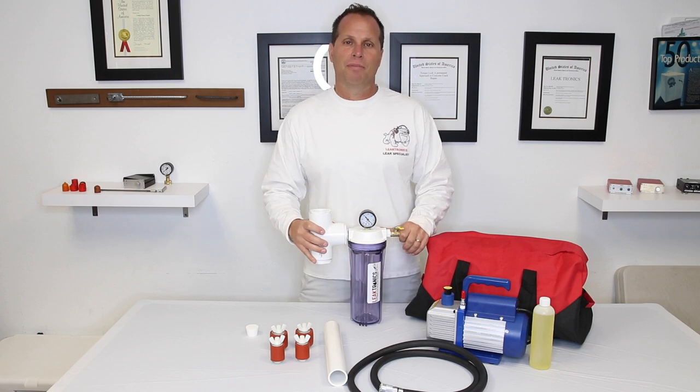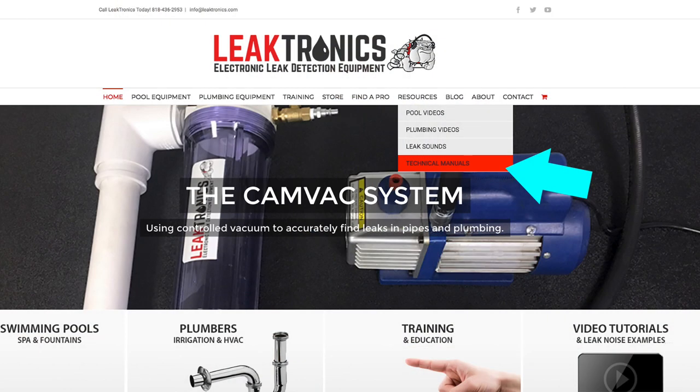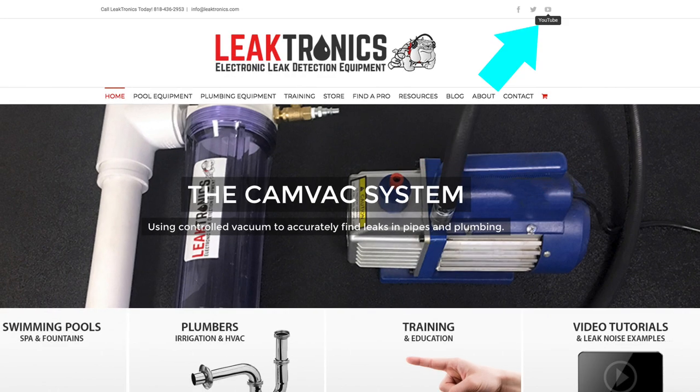We're here to show you how to use the cam vac pump that you just purchased. All of our manuals are online in our technical manuals — that's how you're seeing this. This will also be on our YouTube channel.